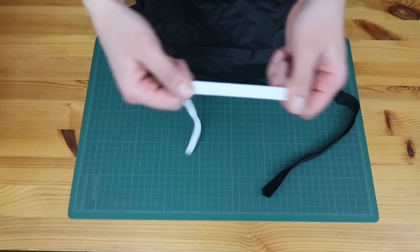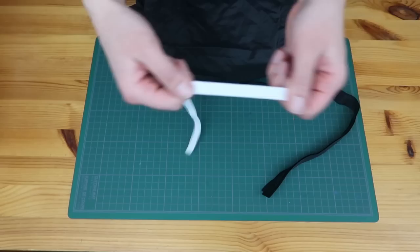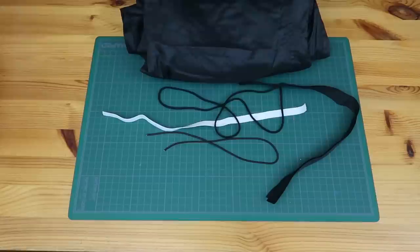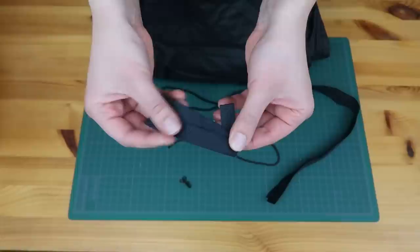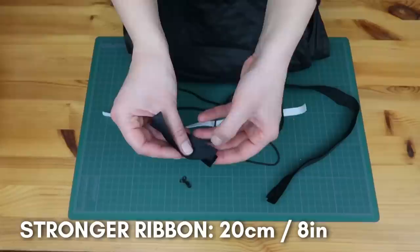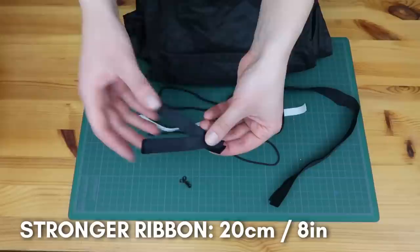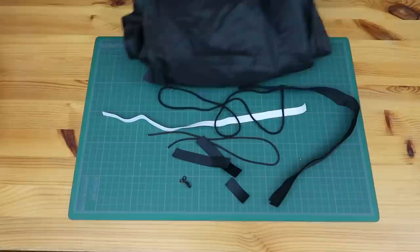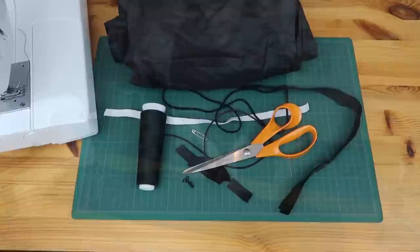Then you need some velcro and some rubber bands. I have a bit thicker rubber band and then thinner ones, but you can use all the same ones — you don't have to buy different sizes, I just had them lying around. One hook per gaiter — I bought them in a box but you only need the hooks. Then I used some stronger ribbon I had at home, but you can cut some from your fabric and sew yourself some ribbons. And of course you need thread, a safety pin, a needle, a sewing machine, and scissors.